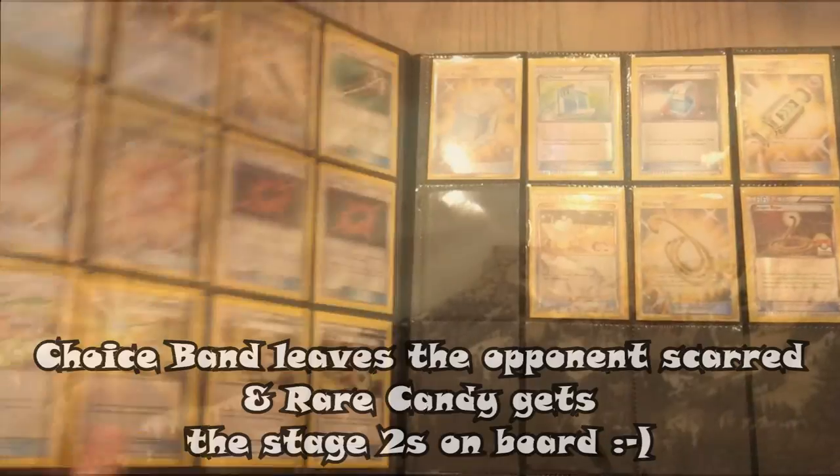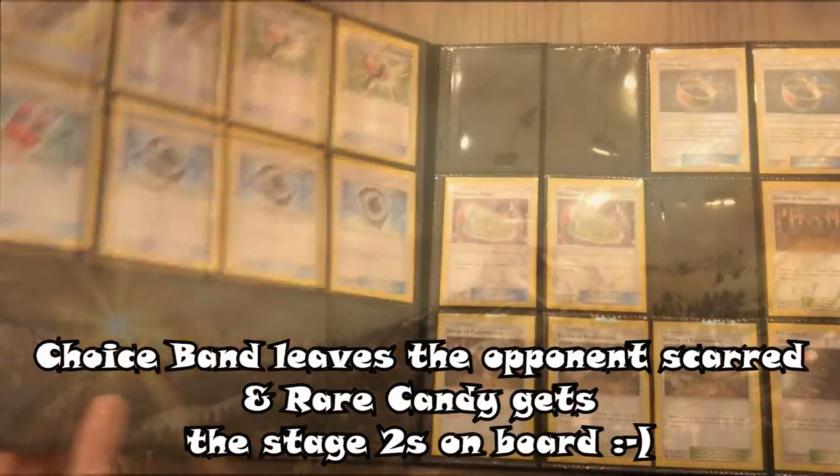Finally, the item cards. Ultra Ball starts, goes real hard. Choice Band leaves the opponent's cards. And where can he get to the stage two on board?